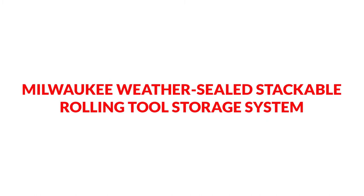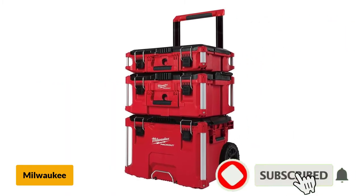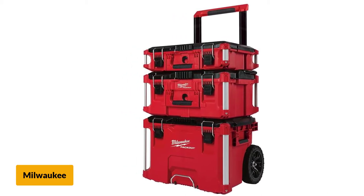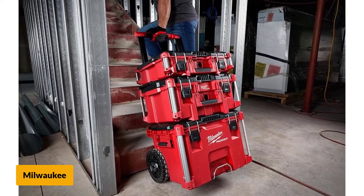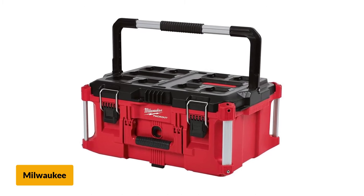At number 1: Milwaukee Weather Sealed Stackable Rolling Tool Storage System. This rolling toolbox from Milwaukee consists of 3 orbit boxes. All these boxes are stackable on a pair of 9-inch all-terrain wheels and an extendable handle. You can take any box among the three by the included handles. Though these boxes are sold separately, you are getting all three with the handle and wheels for less price.